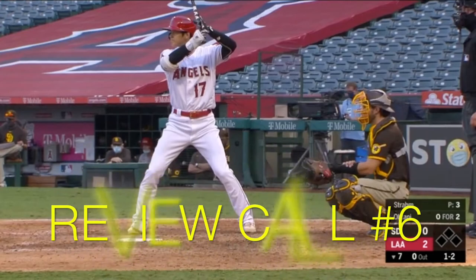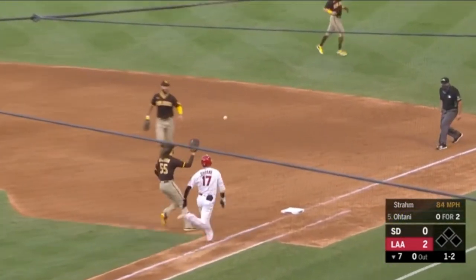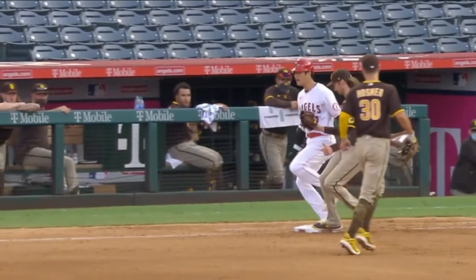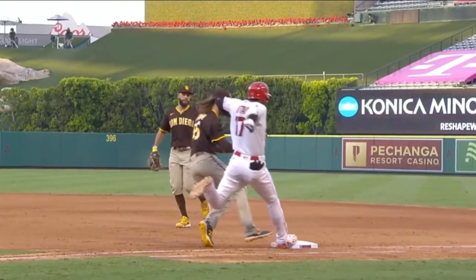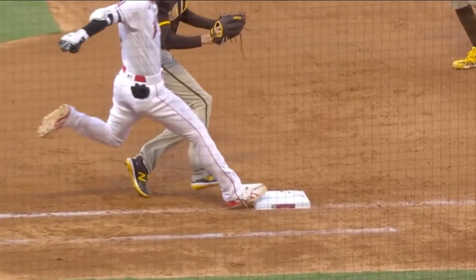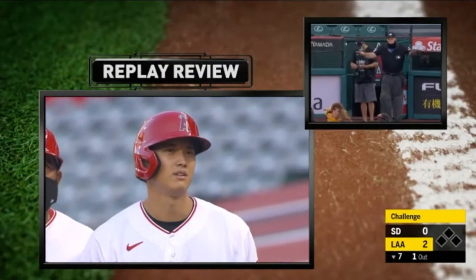Call review number six: current 2021 MVP Shohei Ohtani grounds out to Eric Hosmer to Stram. Original call: he's out at first. Shohei, being humble, shakes his head a little bit, saying nope. That angle, he looks safe. That angle, he looks safe. Look at that stretch — that's what did it. Toe beats the pitcher to the bag. They've got to overturn this. He's safe.